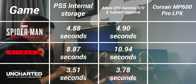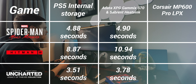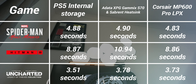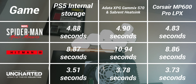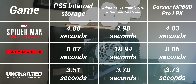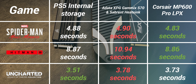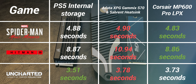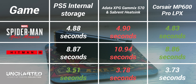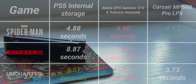After testing the Adata SSD, I kind of assumed the Corsair would also be a little bit slower than the internal storage. So imagine my surprise when I got these numbers: Spider-Man loaded five hundredths of a second quicker, Hitman was one hundredth of a second quicker, and Uncharted was just two tenths of a second slower. So it's definitely faster than the Adata XPG Gammix S70 with the Sabrent heatsink, and in real-world use you are barely going to tell the difference between the MP600 and the internal storage.